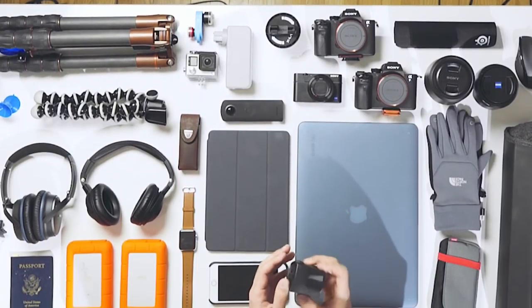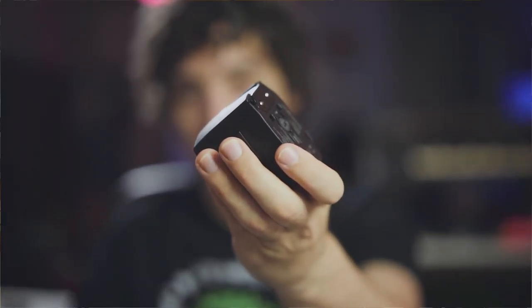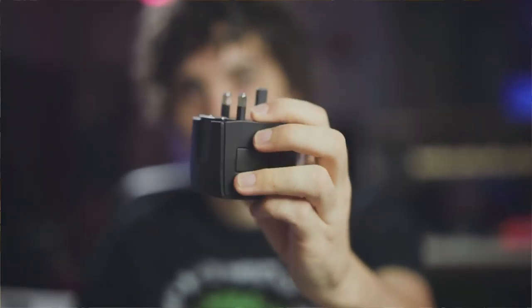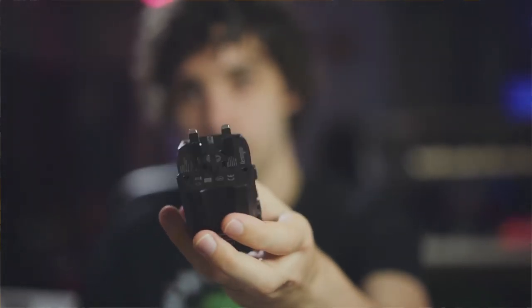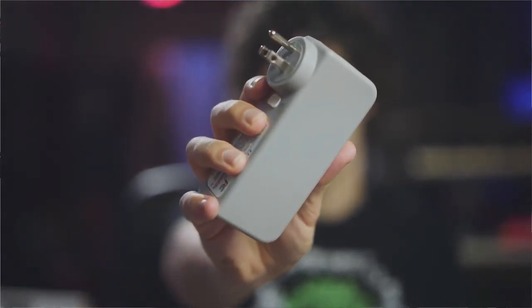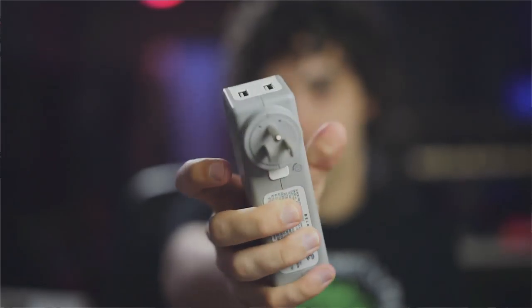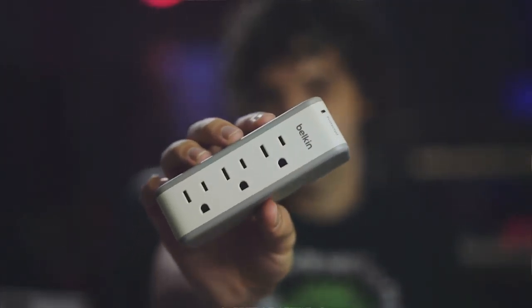Up here we've got some power accessories. This is a Kensington converter — anywhere in the world you can use this to convert any kind of outlet to any other kind of outlet, so that's something I'm definitely going to need. I also have a Belkin power brick, which I reviewed in my top 5 tech under $10. This has a surge protector built in and it's great for airports, because usually if you can find an outlet at all it's just one outlet and you have a ton of stuff to charge. This has three power inputs as well as two USB inputs.